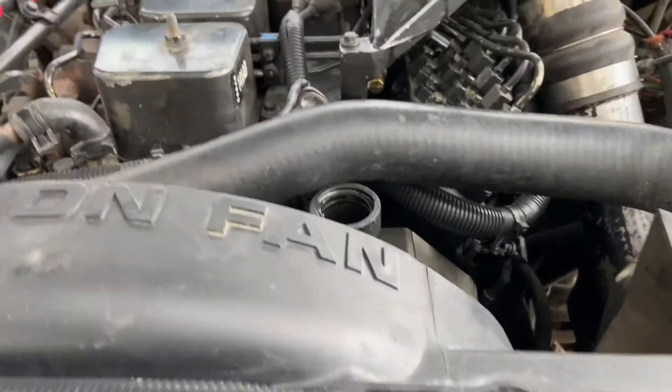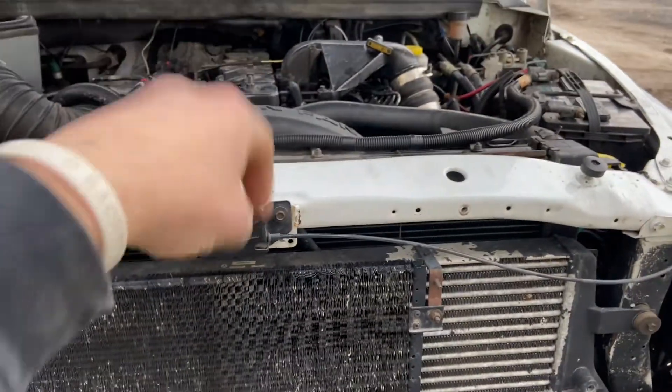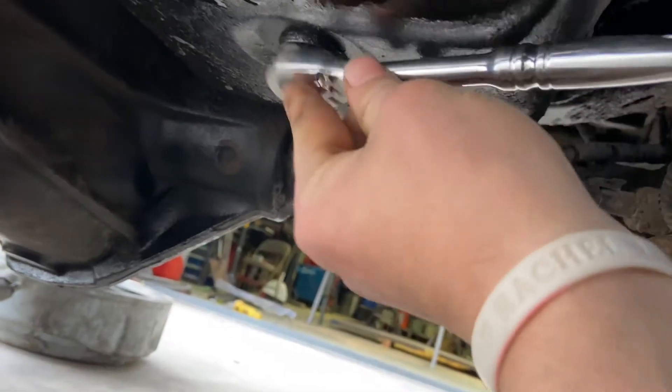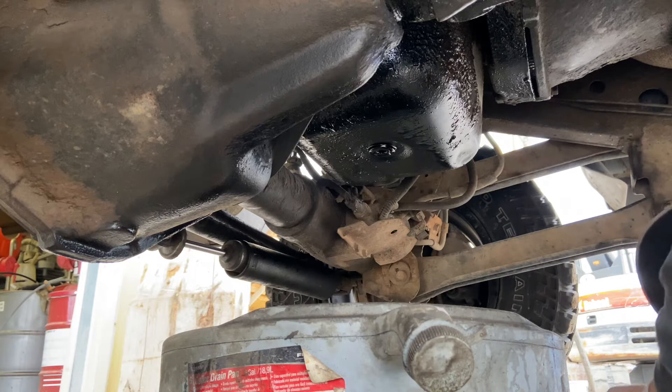What I like to do is take the oil cap off so it flows nice out from the oil pan. You can just take your 3/8 ratchet and that goes right on it. You want to have your oil pan under here.